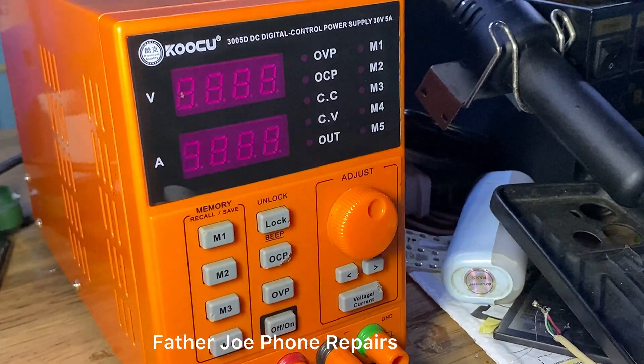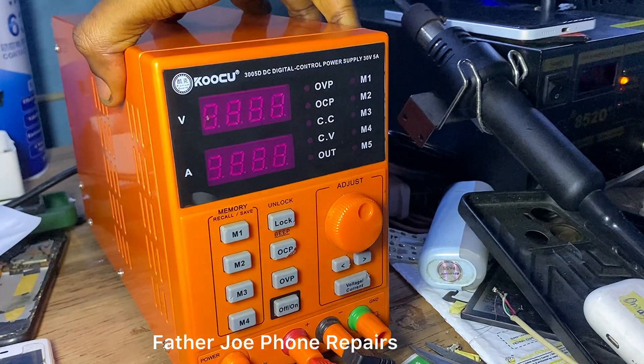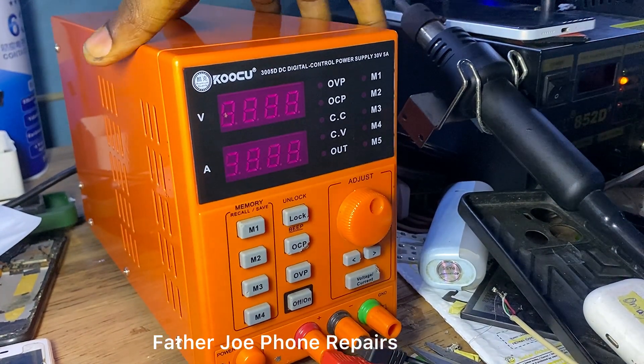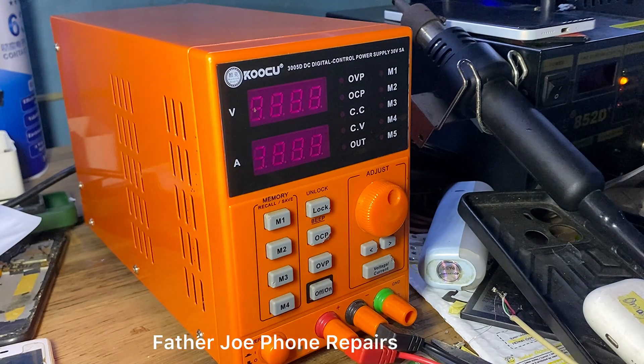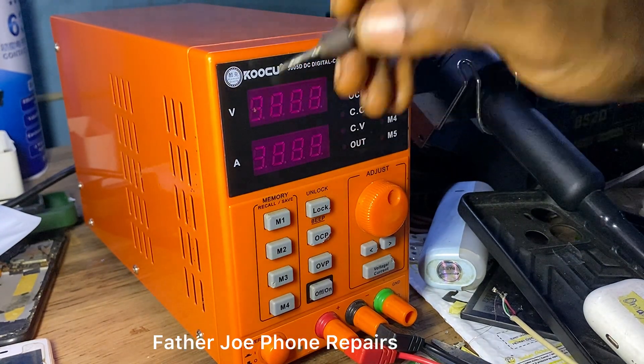You can get this exact type of DC power supply either through an online store or a physical store. Now let me start the explanation step by step.